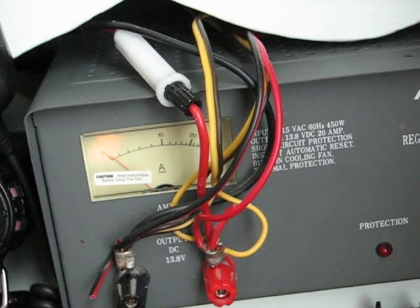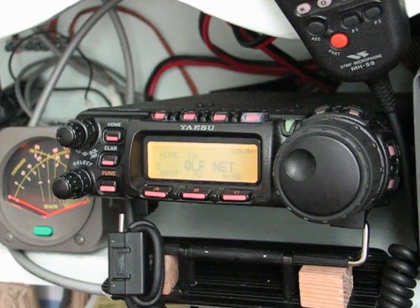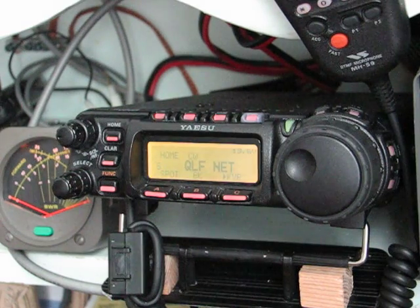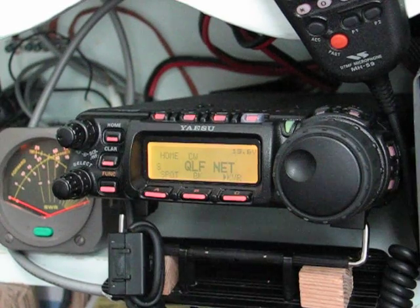My old power supply — excuse the wiring, it's not too pretty but it seems to be pretty functional. See you later, thanks for watching.